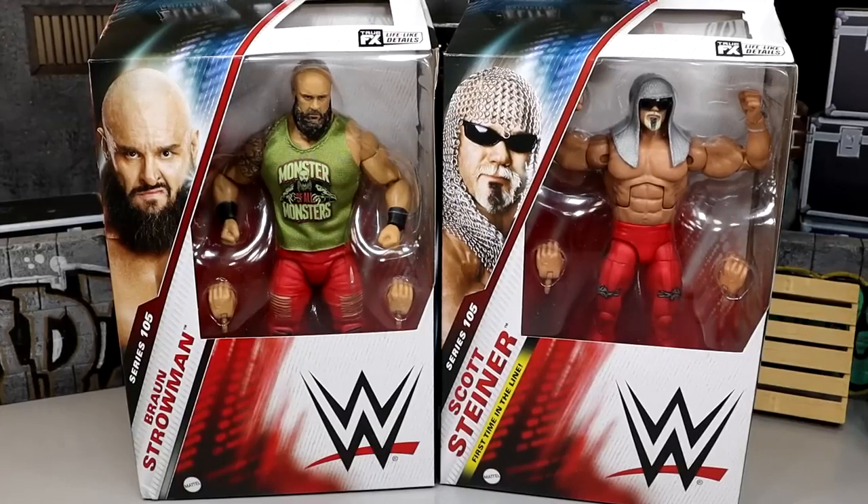Scott Steiner was one of my favorite reveals at San Diego Comic Con. I think the figure looks brilliant. I'm really intrigued with the new stuff it's got going on — you got a new torso, a new head sculpt, a new arm mold. Lots of great stuff going on. And then we have a new Braun Strowman, which looks pretty damn snazzy.